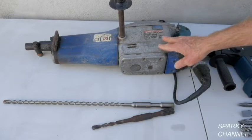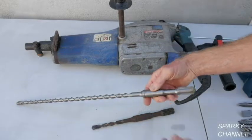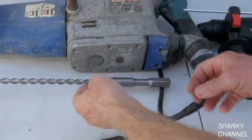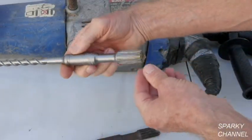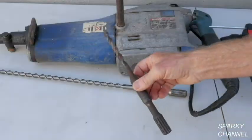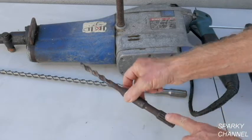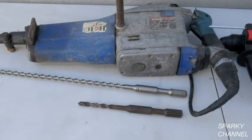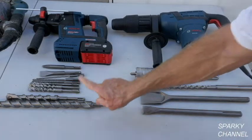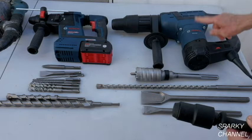Now here's my Bosch rotary hammer. I've used it a long time. It's a spline rotary hammer — it uses bits like this. You can see it's got a spline on it. You can use these spline bits in your SDS Max rotary hammer, I'll show you how. First, I'll show you how to use the SDS Plus bits in the SDS Max rotary hammer.